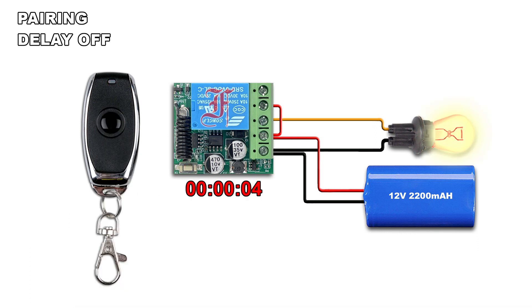Do the same procedure: at 10 seconds, press 5 times the pairing button. At 15 seconds, press 6 times the pairing button. At 20 seconds, press 7 times the pairing button.